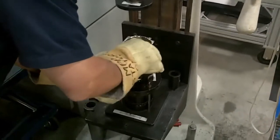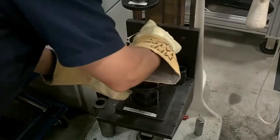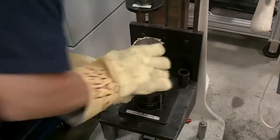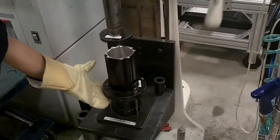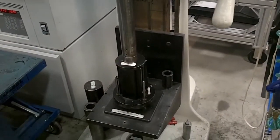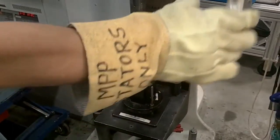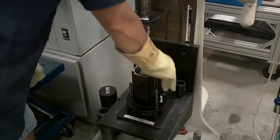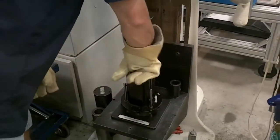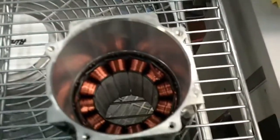The stator now moves on to where it is assembled into its motor housing. The housing is heated to expand its inner diameter. When ready, it is loaded onto an assembly fixture and the housing is then pressed over the stator. The assembly is then cooled to secure the stator into the housing. This process is called heat shrinking.